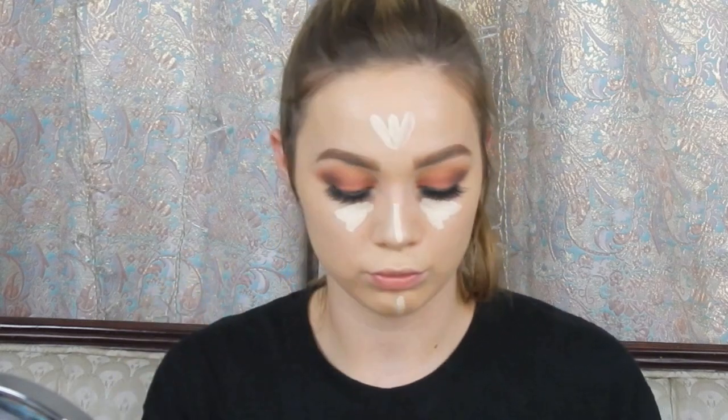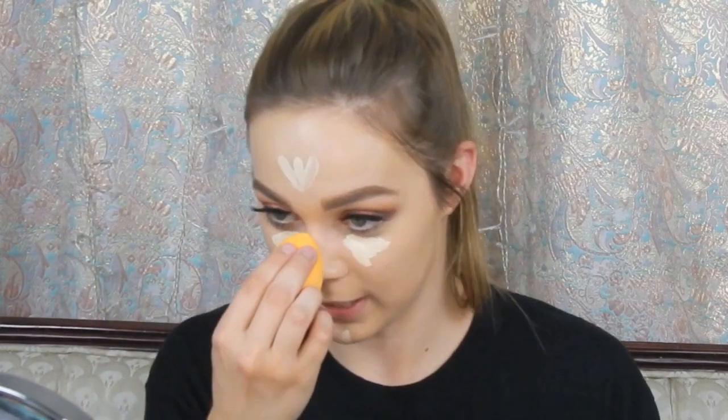For concealer I'm going in with the Tarte Shape Tape — it goes under my eyes, forehead, chin, and nose. Then I blend it out with the same beauty blender. To set all that concealer, I'm going in with the RCMA No Color Translucent Powder on my damp sponge and just putting it everywhere the concealer is.